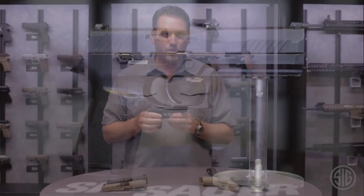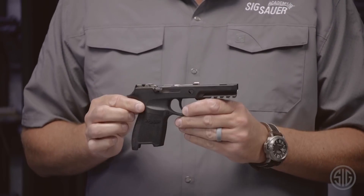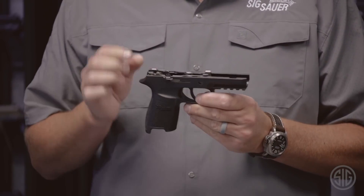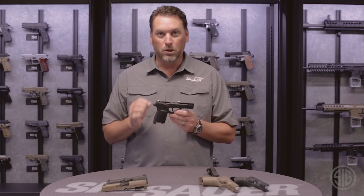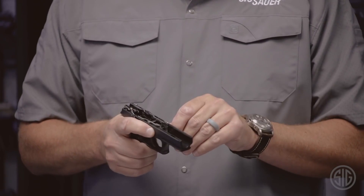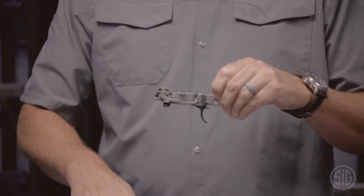Let's move on to what makes this gun truly innovative, different than anything else on the market — and that's modularity. This pistol is built around a stainless steel trigger group that can be configured in multiple different sizes and multiple different calibers. The trigger group is simply removed by taking out the takedown lever, and it comes right out of the grip module just like so.